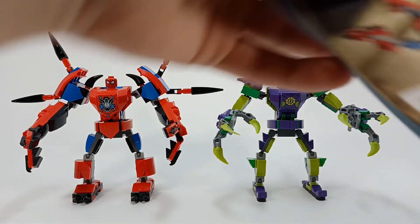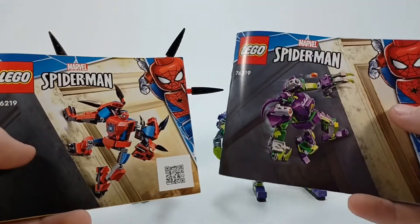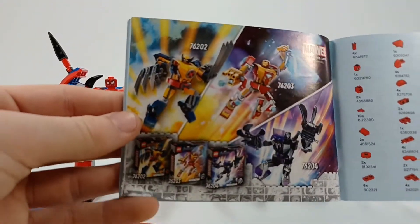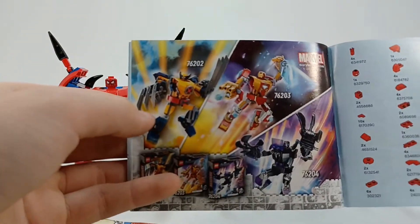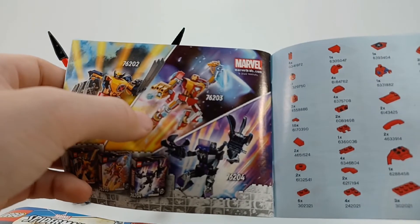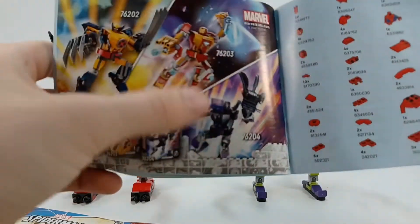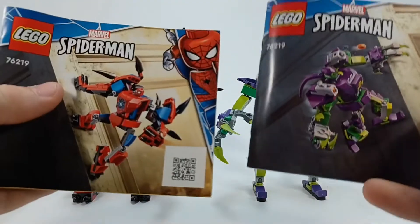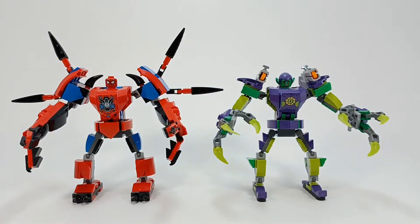As for the instruction booklets, it comes with two — one for Spider-Man and one for Green Goblin. There's no ads in this one... wait, yep, there's an ad for these three mechs, which I have the Wolverine one, and I want the other two mainly for the figures. The Iron Man one does have some cool pieces. So I will get those two mechs at some point, so expect reviews on those. It comes with two little instruction booklets, one for each mech.